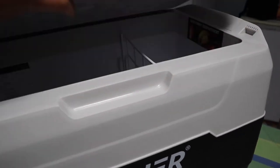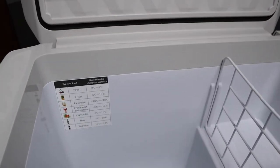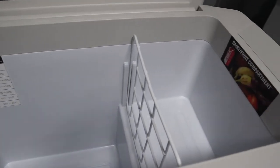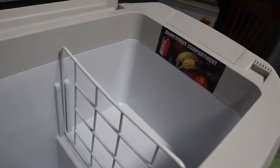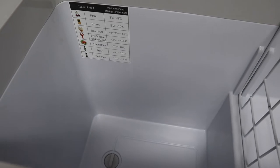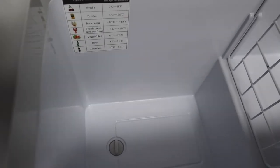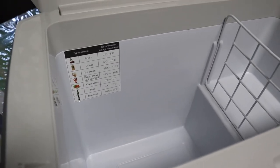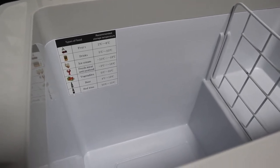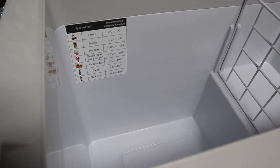I'll open the lid so you can see inside. There's a dairy section there — fruit and dairy. Then we have the main section which is pretty deep. People in Australia know the two-litre bottles of soft drink — they'll fit in there pretty easily.